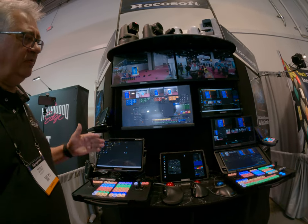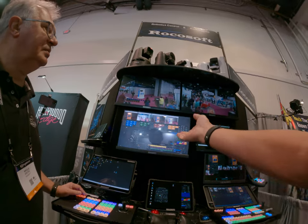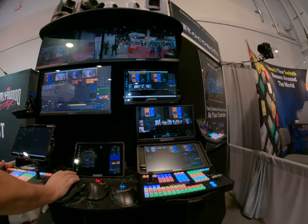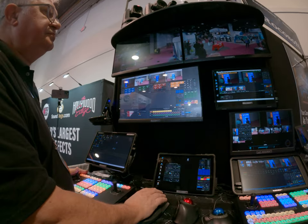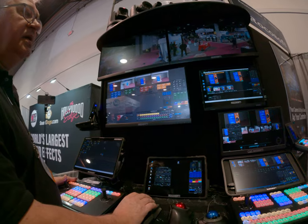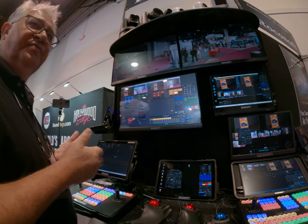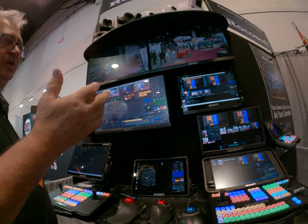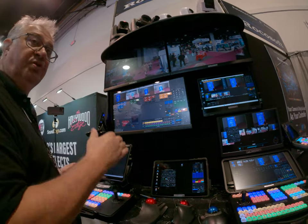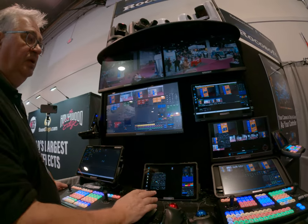We have very advanced software. Here is our main controller — it's software that controls cameras of different brands, different protocols. For you as a user, it will be camera one, two, three, four, five. So you don't think about different protocols, and you don't need multiple controllers for that.